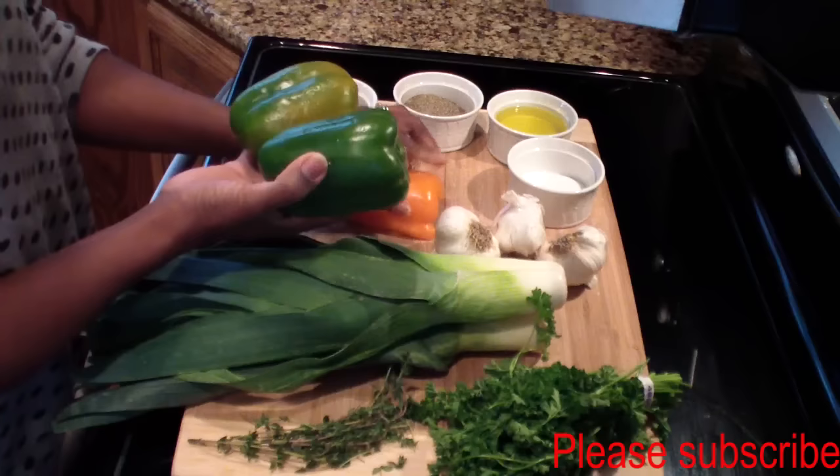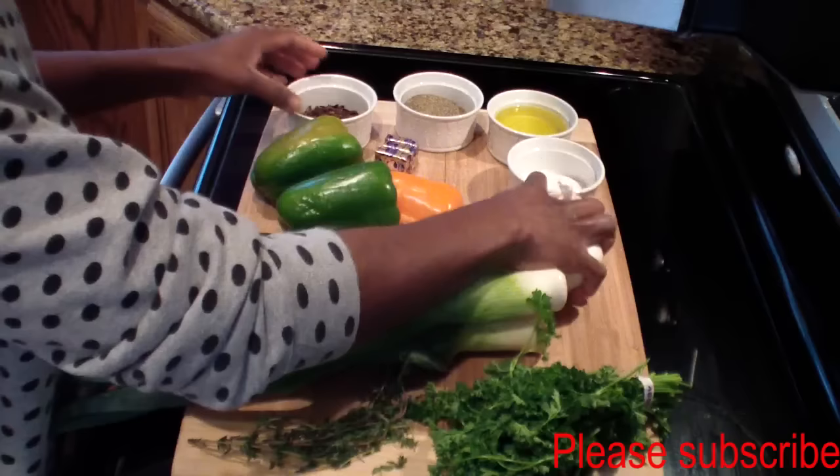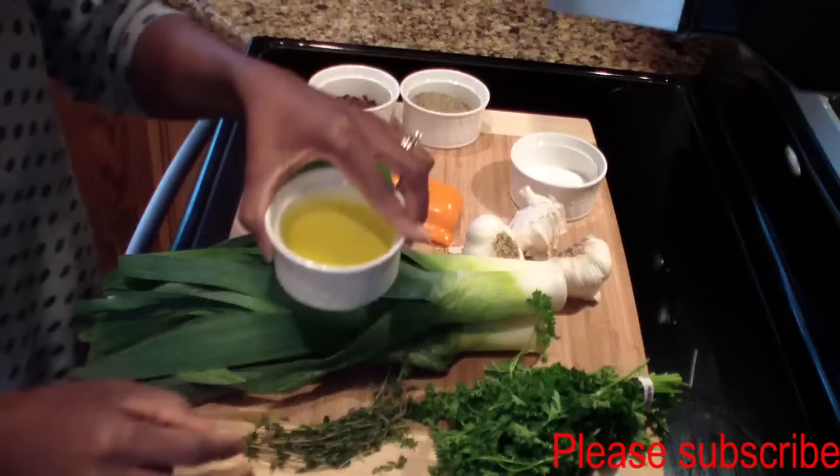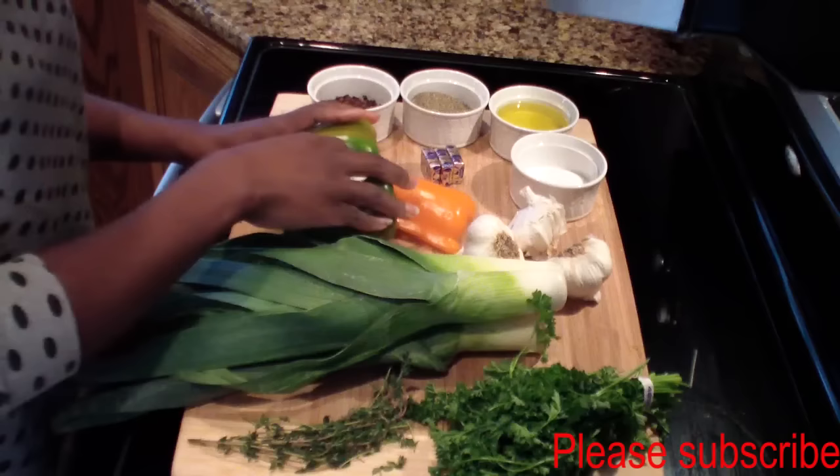You'll also be needing some garlic, some clove, some black pepper, some salt, and some olive oil. I also have three Maggi cubes here. I'll go ahead and cut everything up and come back and show you guys how I make it.